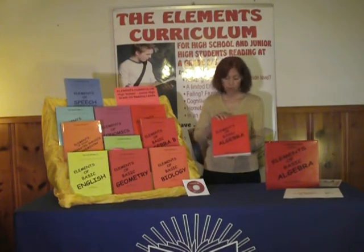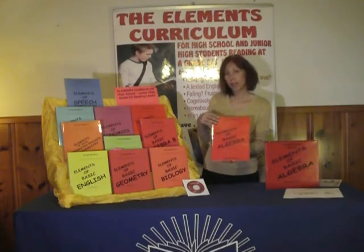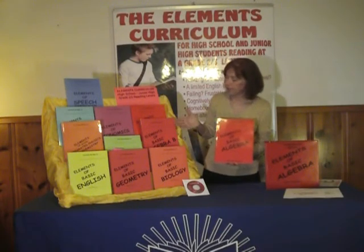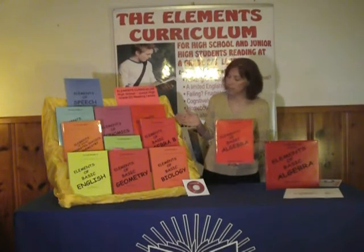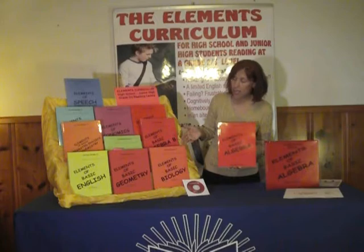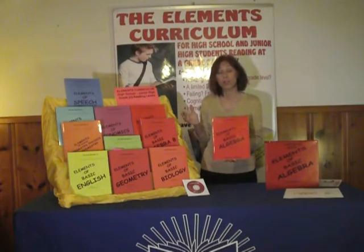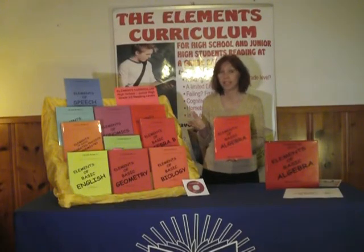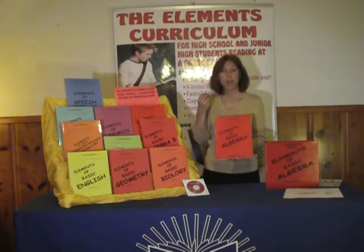Let's take a look at some of the books. We have Algebra — the Basic Algebra covers the properties, and Algebra B covers coordinate graphs and linear equations. We have a lot of biology. These are typically our tougher subjects for our older students who are reading at a second and third grade level, but are expected to grasp the information that's taught in high schools.